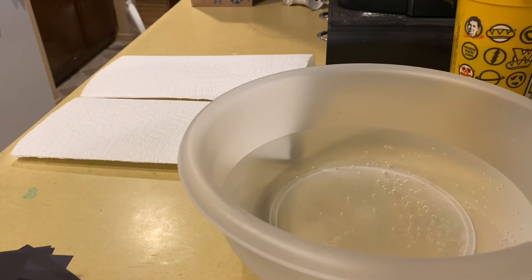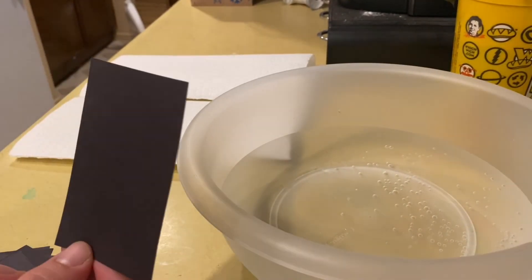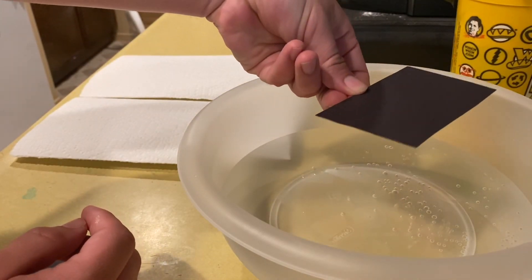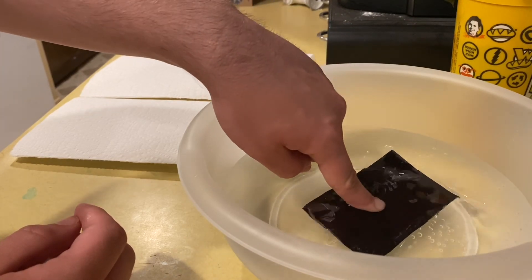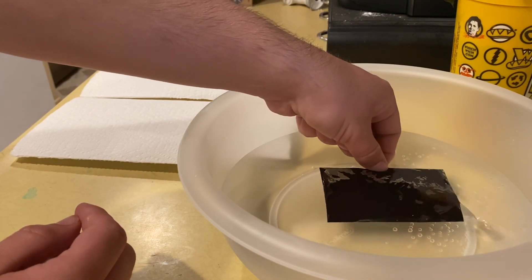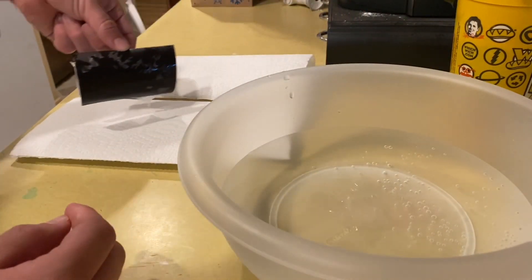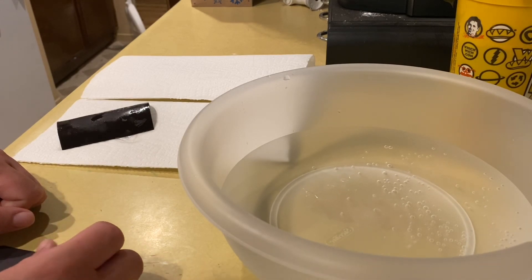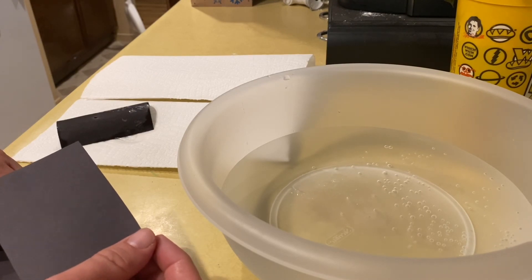The fun part is the part you've been waiting for — the rainbow paper part. You're going to take your black construction paper and put it flat into the bowl of water. Make sure it's completely submerged inside the water, only for a few seconds. Then you're going to lift it out and place it on the paper towel to dry. I'm going to do this a few more times and see how a different couple come out.